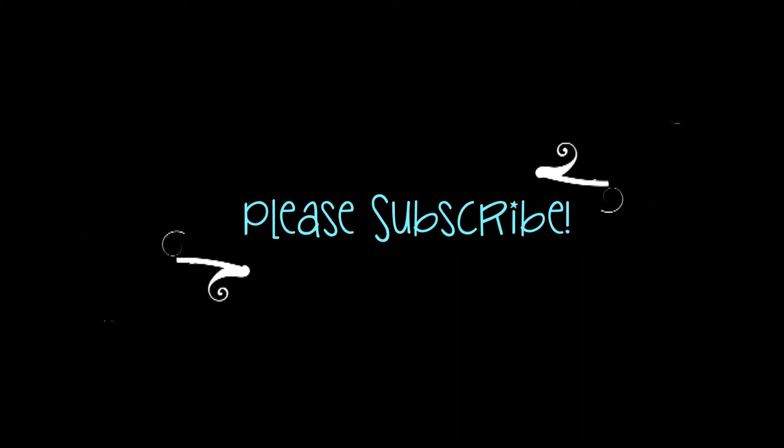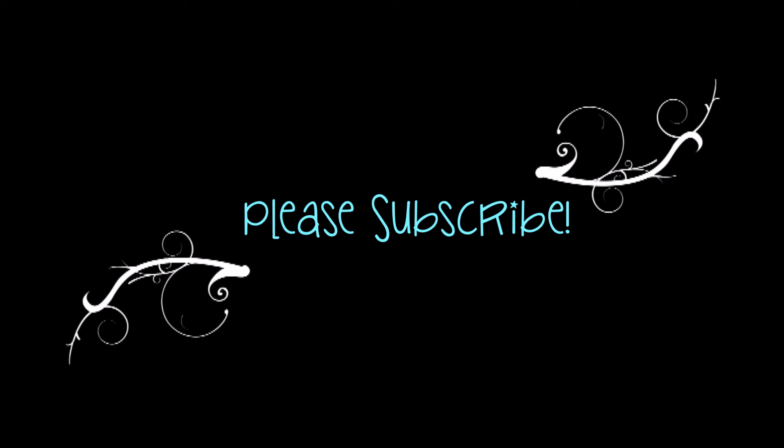I hope you guys enjoyed this tutorial. Hope it was nice and easy. Bye, love bugs. Happy Valentine's Day! Mwah!